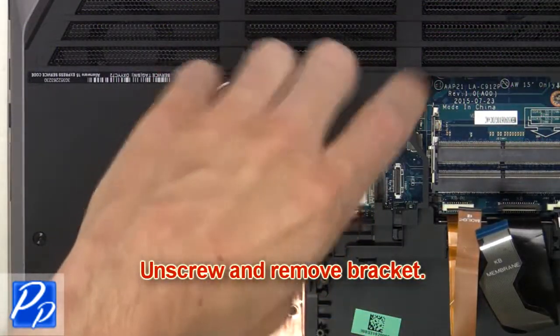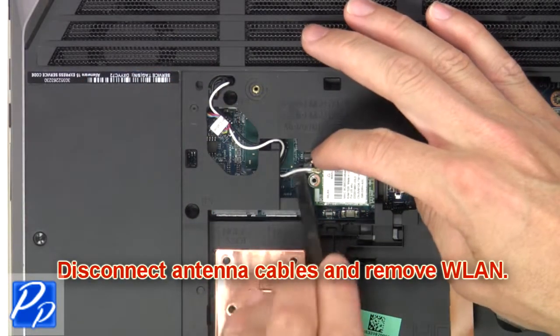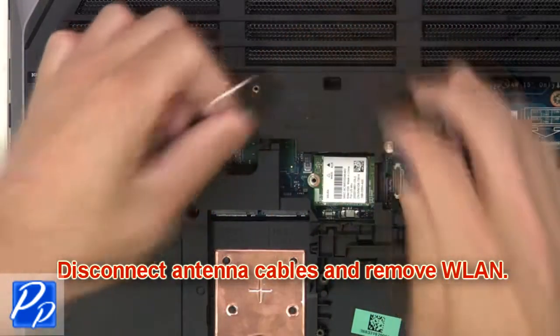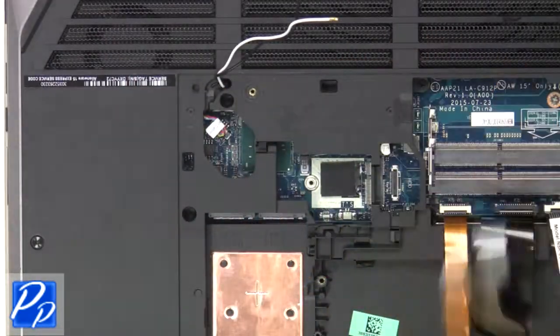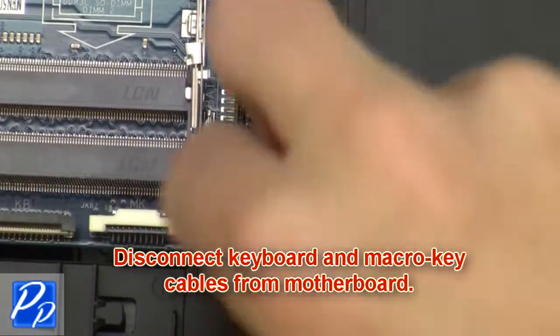Now unscrew and remove the bracket. Next disconnect the antenna cables and remove the wireless card. Then disconnect the keyboard and macro key cables from the motherboard.